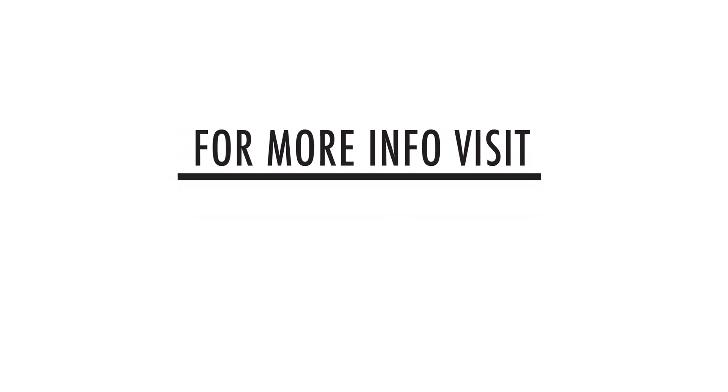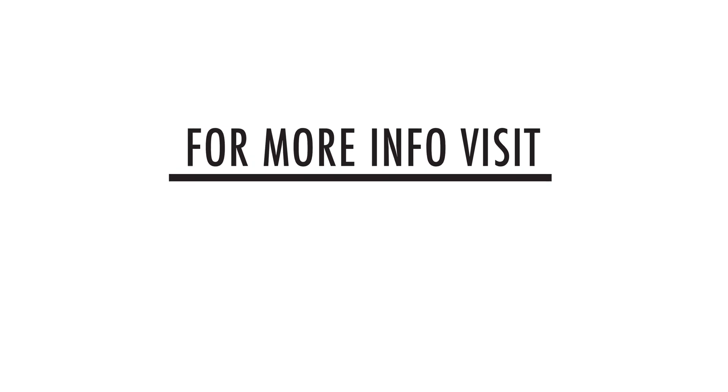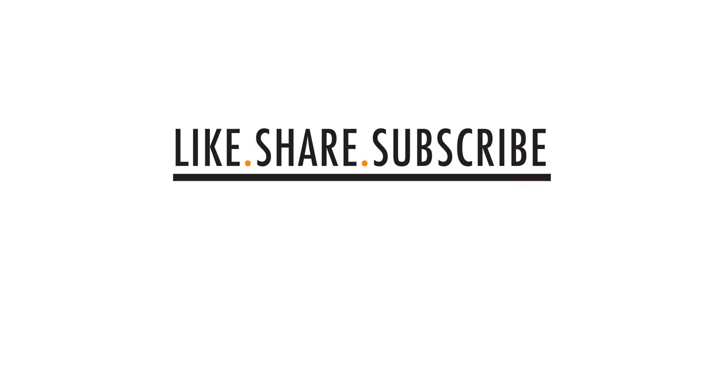If you have any questions, give us a call at 855-8-DRONES or check us out online at floridadronesupply.com. As always, thank you for watching and have a great day.